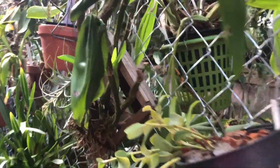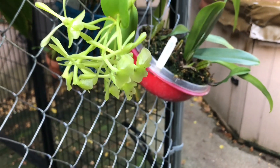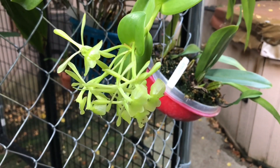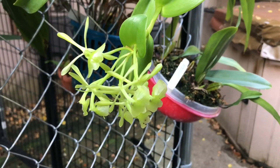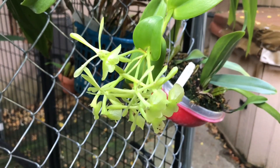So yeah, everyone, if you enjoyed my video, press the like button and please subscribe to my channel. Have a good day and enjoy your plants. Bye.